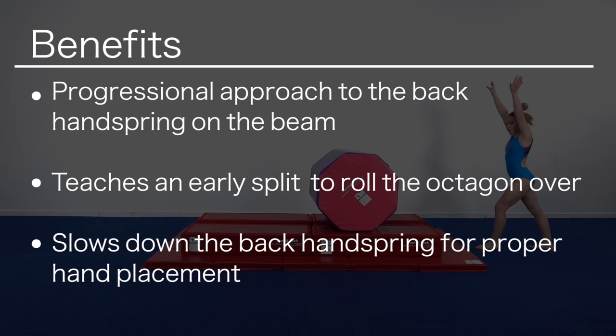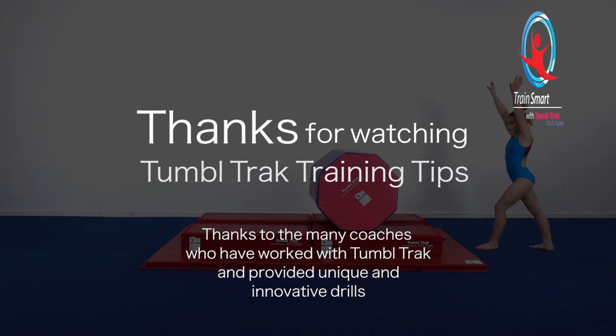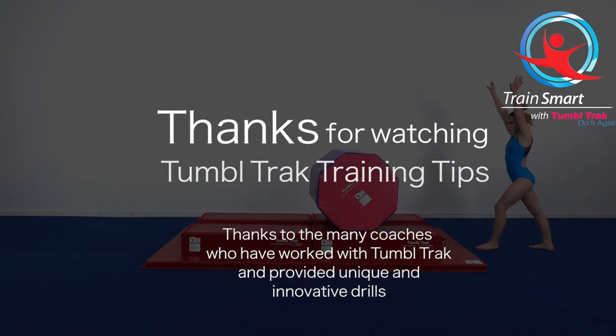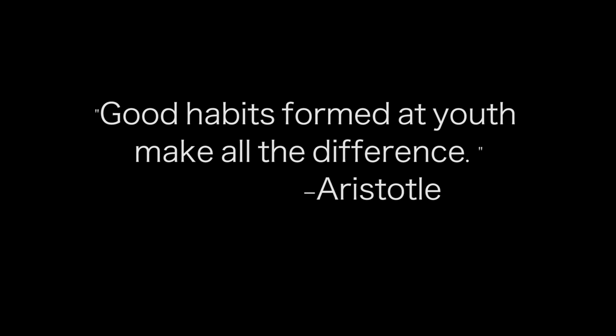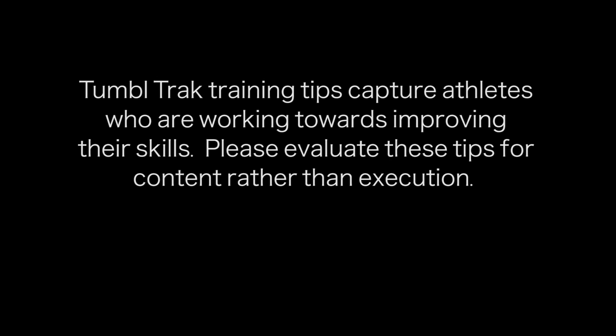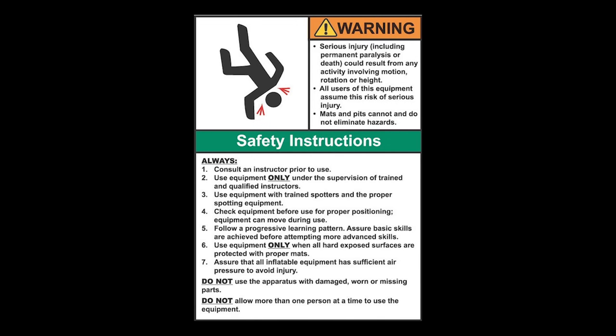This drill creates a progressional approach to the back handspring on the beam. It is an easy side station to set up and allows the gymnast to work independently on the parts of this skill without rushing it. This drill will teach an early split that will help roll the octagon over. It slows down the back handspring so proper hand placement can be worked on and perfected.